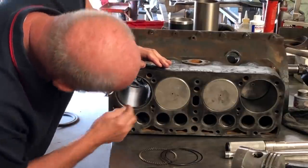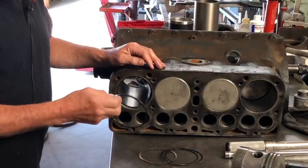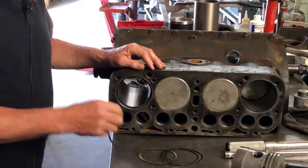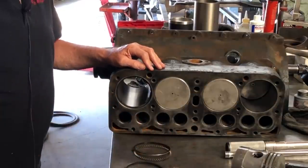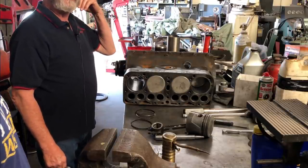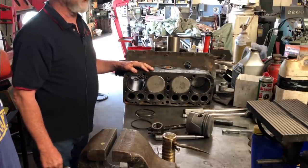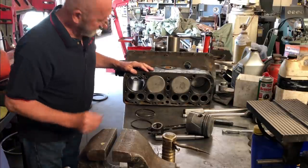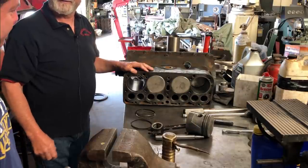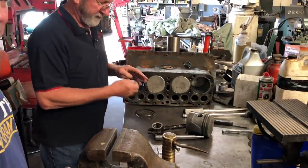You always want to check every ring. I've seen rings that were misboxed — under the same box but different sizes. Back in the early days in the '70s when we were building lots and lots of engines you had no idea what you were getting, so you had to check everything. And since most of our parts come off shelves where they've been sitting for 50 years, we have to check them too — even though they're marked, check them every time.